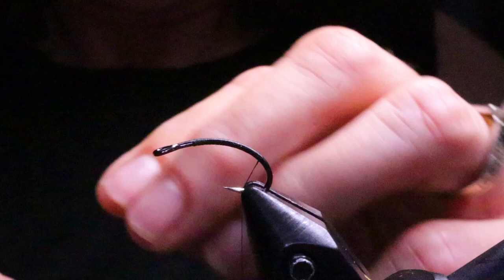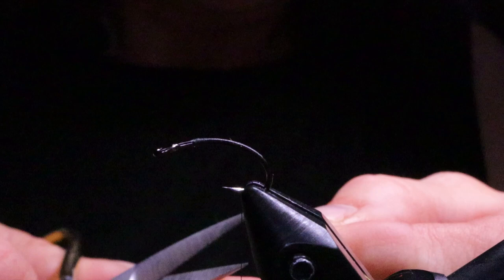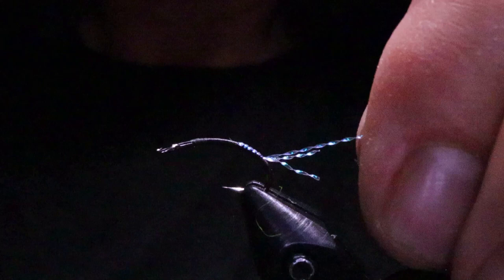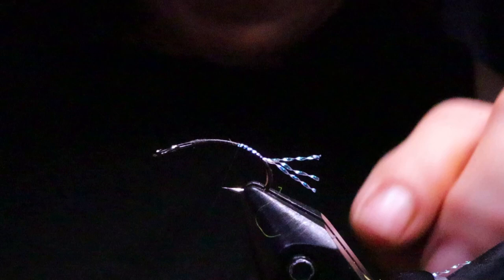Next I'm going to take my crystal flash — about three or four pieces — and just cut those even. I'm going to wrap over top of them right on top of the hook. When I originally designed this fly it was meant to be a caddis, so this is supposed to be the trailing shuck, and you could still fish it as a caddis. I recently fished it as a scud up in Kamloops and it worked great. The flash actually appears almost blue in the water, which is a really good color to mix in with your scuds here in BC. I've actually seen bright blue scuds before.